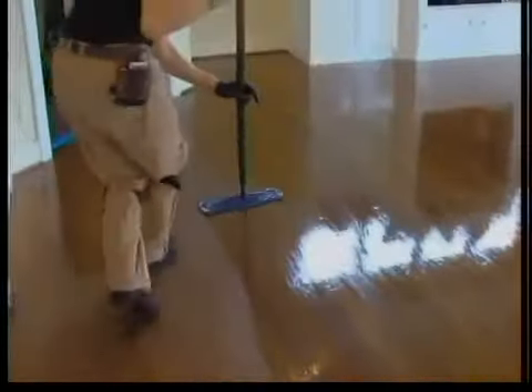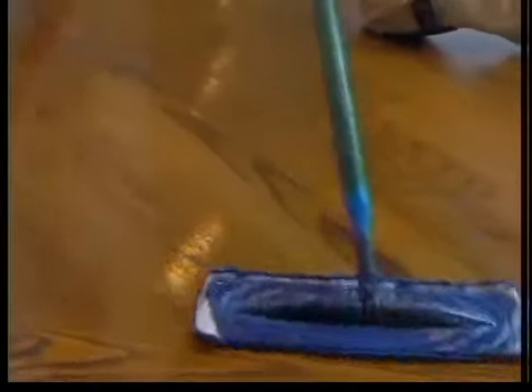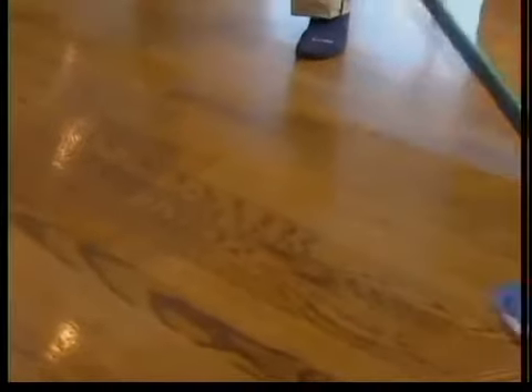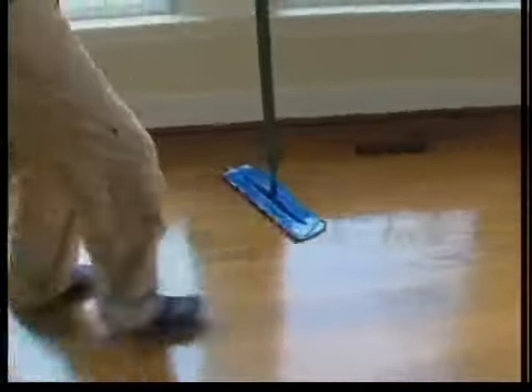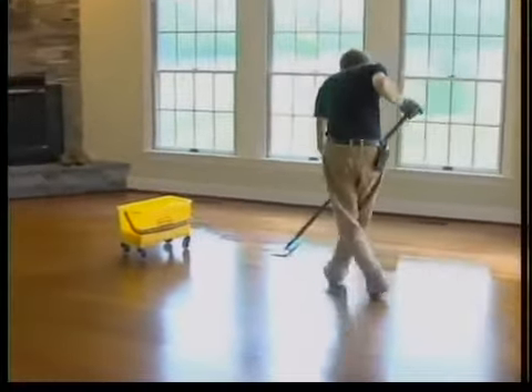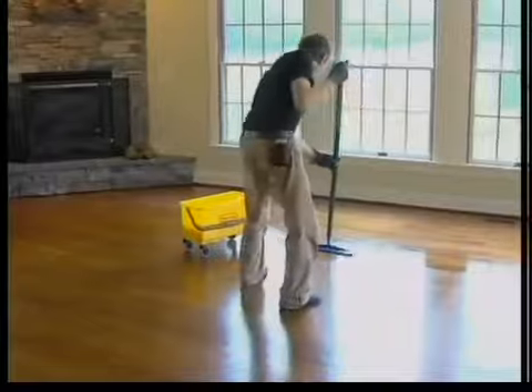What type of coating are we using here? First thing we're going to do is our Mr. Sandless hybrid sealer — two coats for the customer. We're going to let those coats dry, then go to our Mr. Sandless brand finish. This particular customer has chosen satin. So we've got bonders, sealers, coatings, and everything. Folks could stay right in their home during this process — this is all green. They can stay in the home while we're here, and when we're done, they'll be able to walk on their floors a couple of hours after we leave with sock feet.